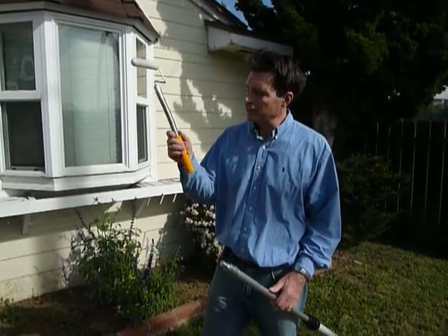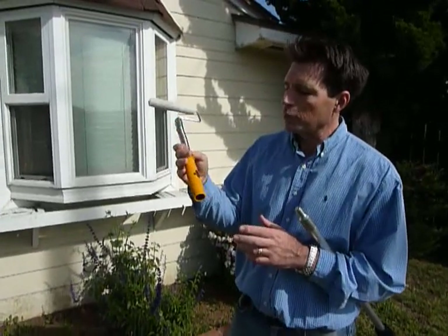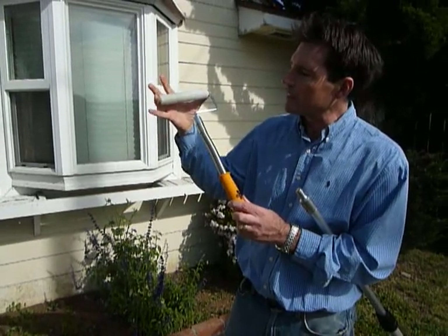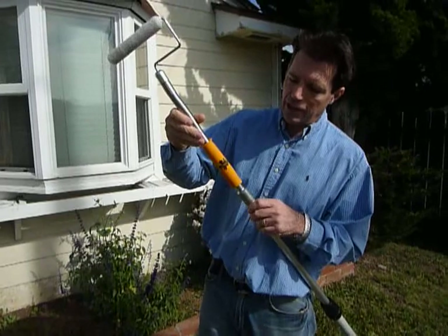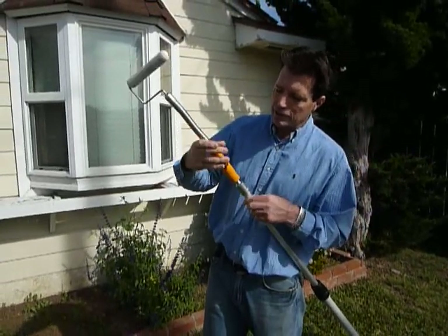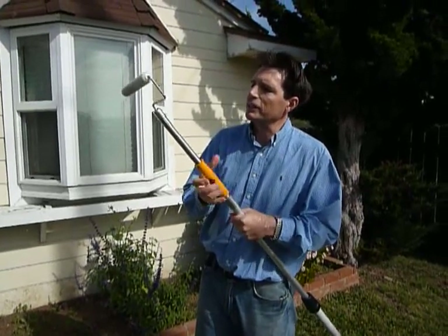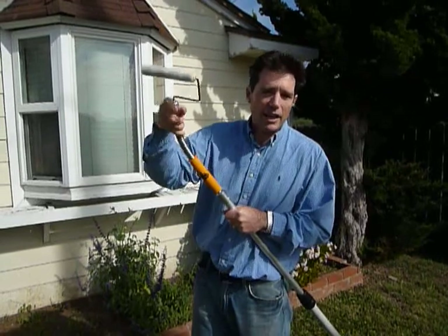Now I'd like to show you the second tool. This is the Mini Roller Flex by Macaulay Tools — basically the same principle as the Brush Flex. It fits any standard 6.5 inch mini roller cover and will fit on any standard extension pole, broom handle, or mop handle. You mount it on the pole and bend it to any angle.